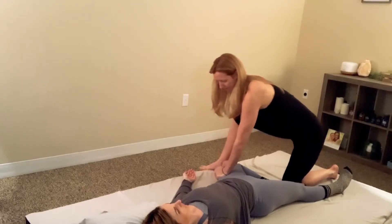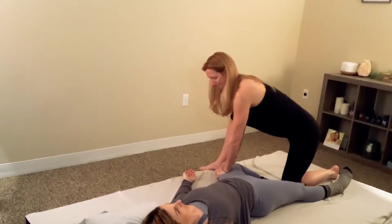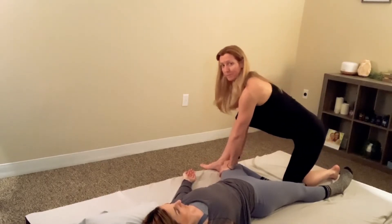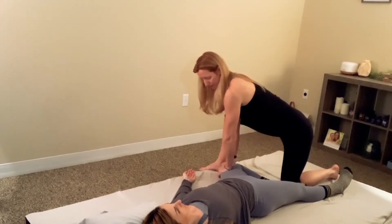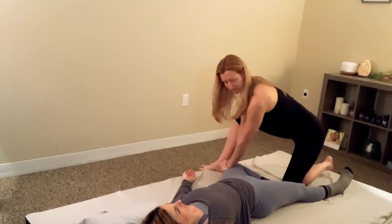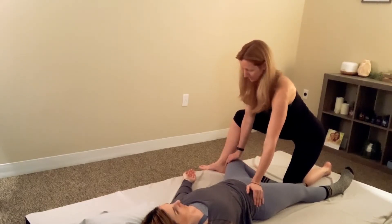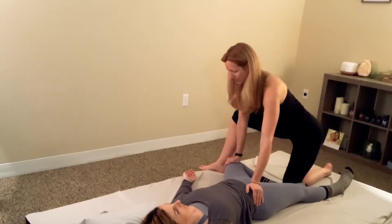Start working your way back down towards the knee. Try to keep your back flat and your arms straight the whole time. For one more stretch, take the hand on the hip, push the hip down first, and then gently push the knee down.